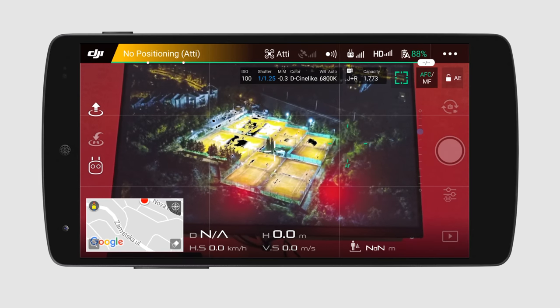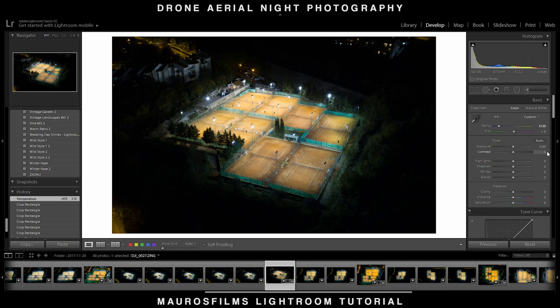I flew around to take some shots, had a couple of beers, and went home. Then I imported the pictures into Lightroom. Let's start.